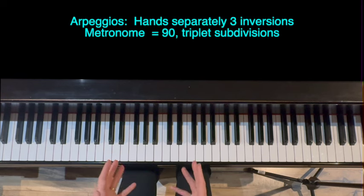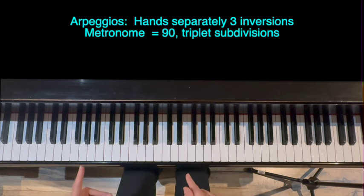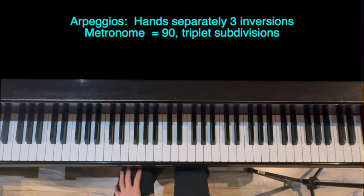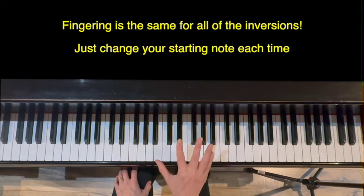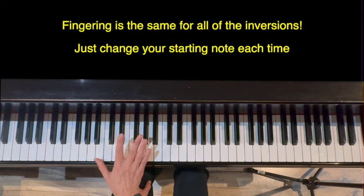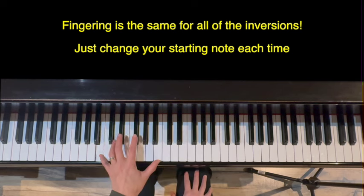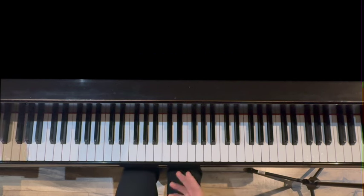Our next section in the warm-up is arpeggios. We're going to do three-octave arpeggios with each hand separately in this warm-up, with triplet subdivision. We'll do root, first, and second inversion. The great thing about B major is the fingering doesn't really change — just where you start the arpeggio changes. For the right hand, it's always 1, 2, 3, 2, 3, 1, 3, 1, 2. Left hand: 5, 3, 2, 3, 2, 1, 2, 1, 3. This should feel really great by the time you get to the third one.